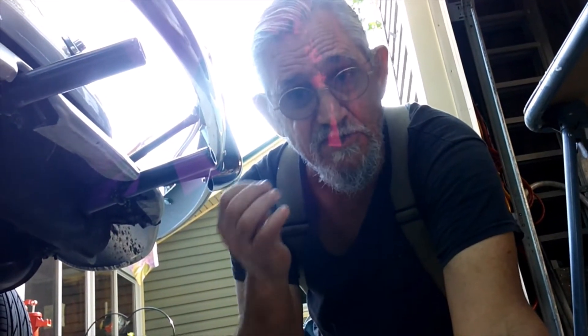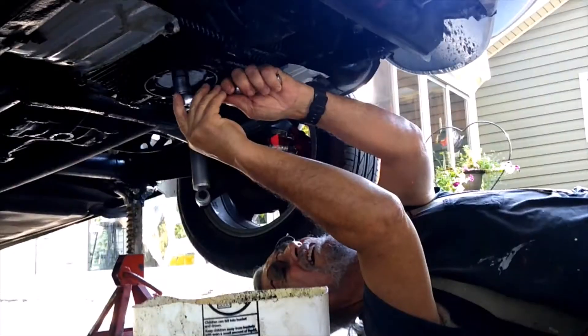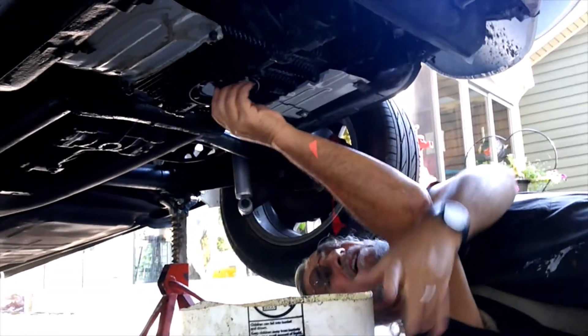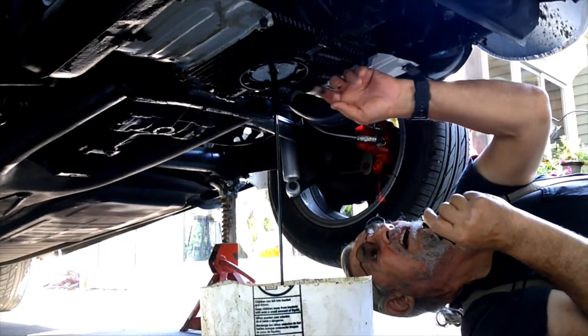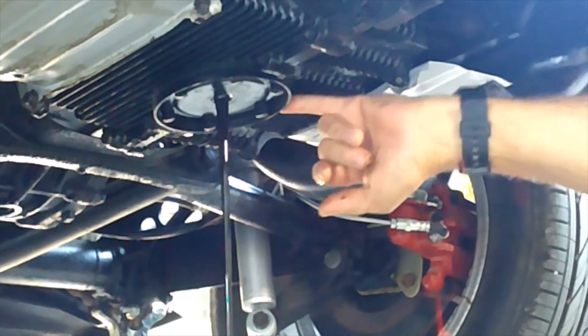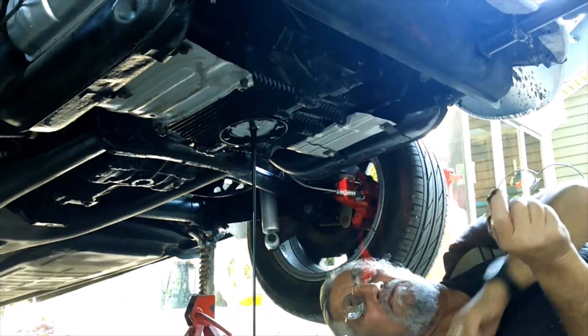First thing we do is drain the oil because we're going to have to take the push rods out, rocker arms off and put the new push rod tubes in. These are a special tube with a spring on it instead of the old ones you crush, so you don't have to take the heads off. That's how you drain the oil. I'm going to take this plate off later so I can put a new gasket on and a new oil screen. I don't want to put an oil filter on because it came without that and I don't want to change it.